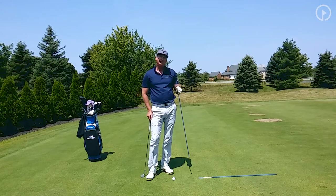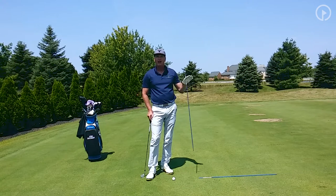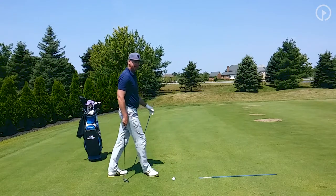In golf, you always have a target. Every shot — whether it's a putt, whether it's a drive, a bunker shot — I'm always going to have a target. And I form this target line by standing behind the ball and picking out my target out in the distance.